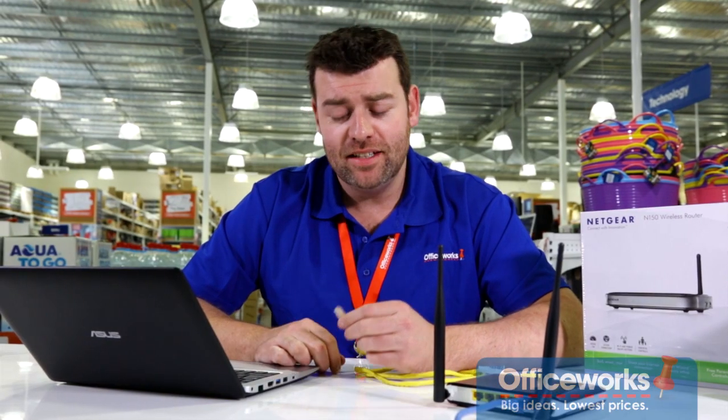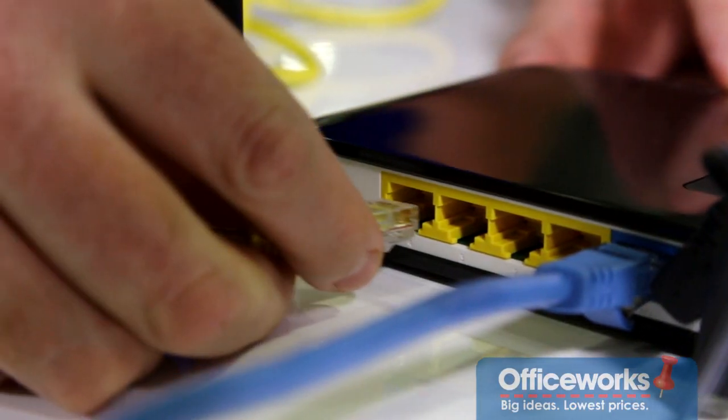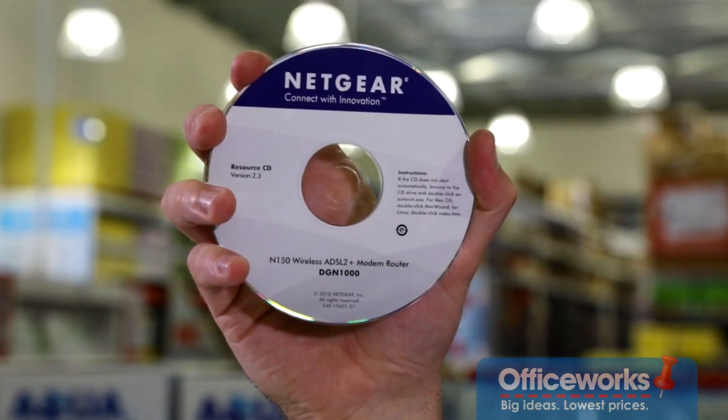Next you have to configure your router. You do this by temporarily connecting your laptop to your router using one of the empty ports. Depending on which router you've purchased, you may need a loader CD. This will help with the configuration process.